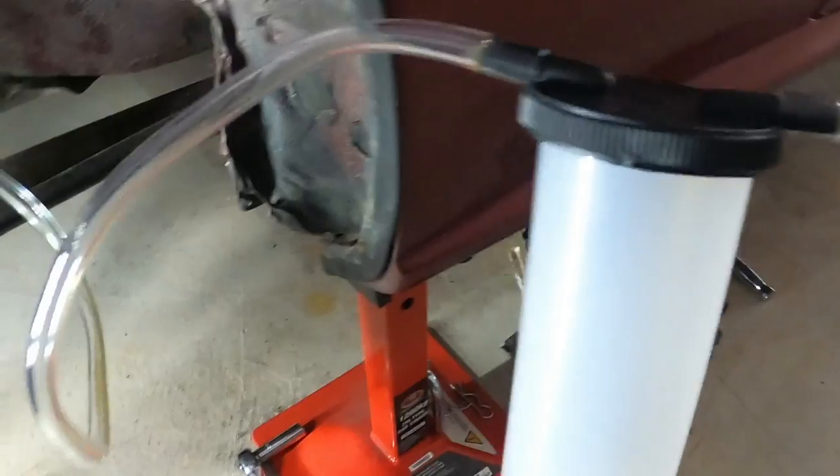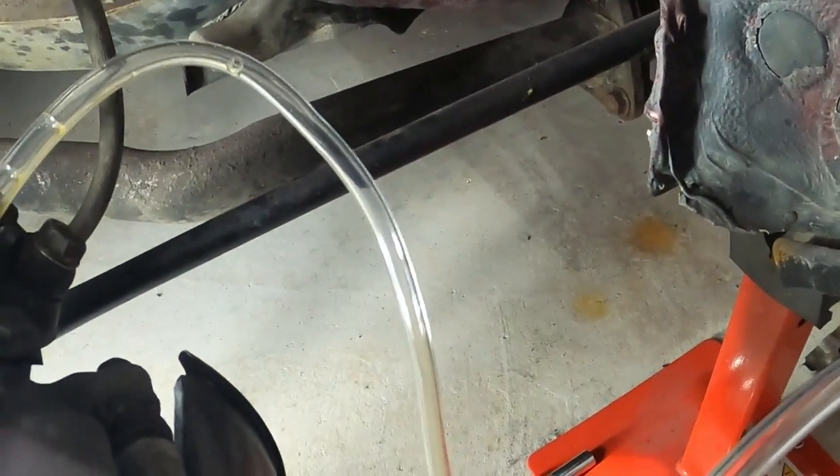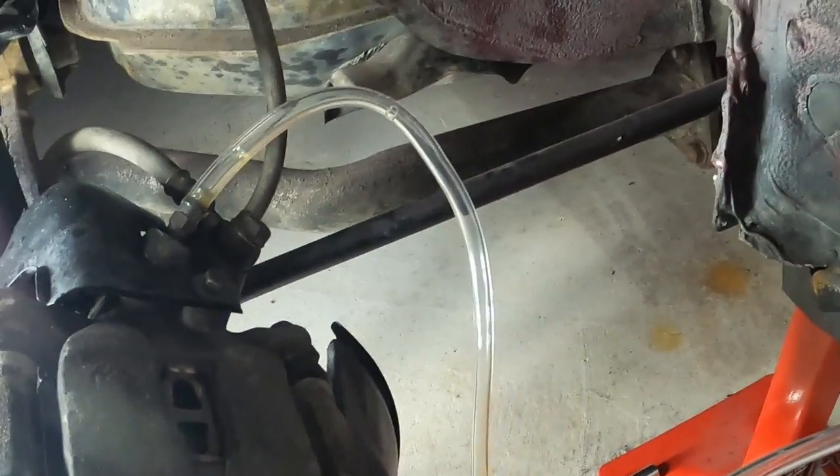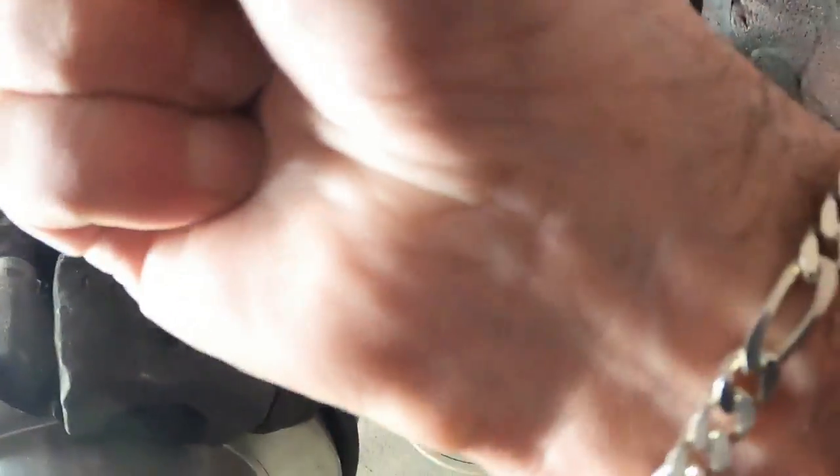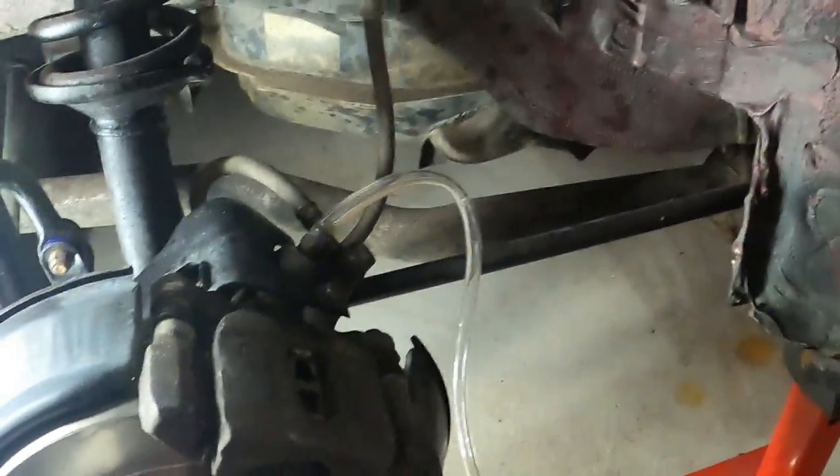On and on and on until all the air or the bubbles are gone. After that you can basically resume work. Sounds easy, and plus it gives you a bit of a workout for your hand — so there's that too.